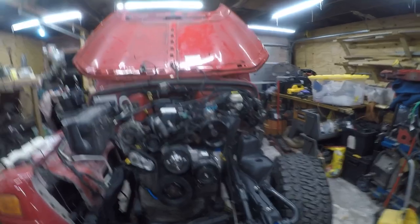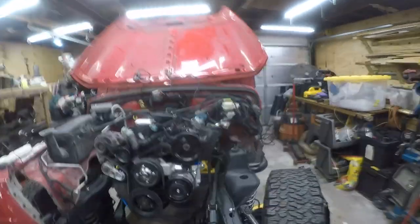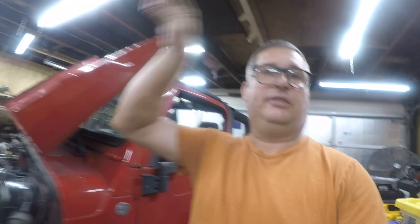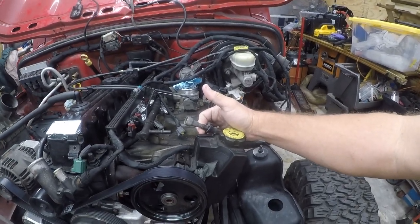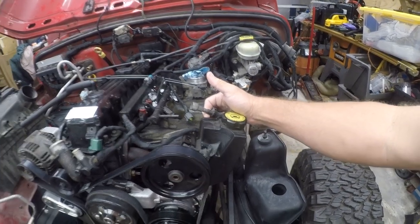Hey friends, it's time for another Jeep video. Today I'm gonna show you how to get the gas out of the gas tank on a Jeep TJ. The gas has been in here for at least a year and a half, and the odds of getting a siphon down there are about zero — it's really difficult to siphon because the tube does all sorts of things. So what we're gonna do is run it down using the fuel line and the fuel pump in the tank. Let me get a battery in here and get that connected and then we'll get started.